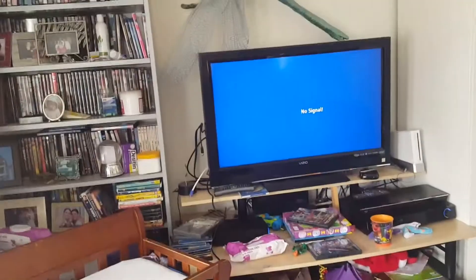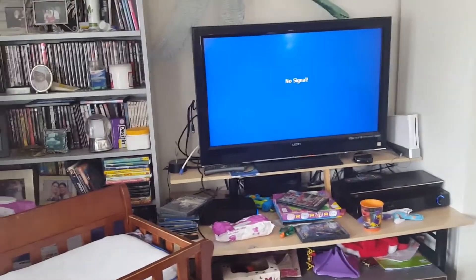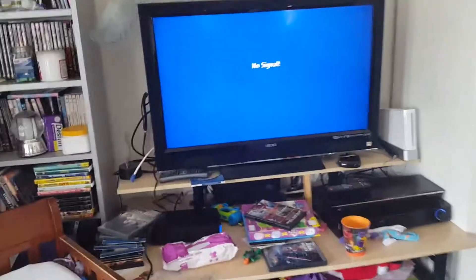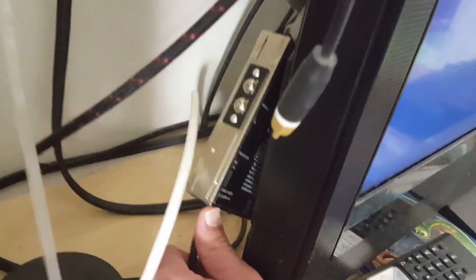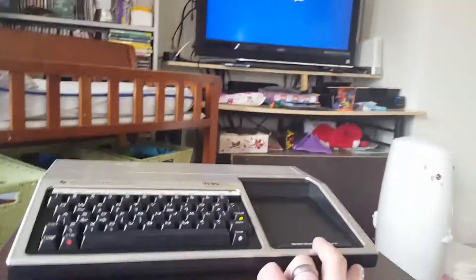It's been sitting up in the attic for a while, and it took me a while to figure out how to get the modulator to work with the TV — I don't have the remote. That is the original TI modulator. The TV is set for channel 3 on antenna mode, and now we're gonna turn the power switch on and see what happens.